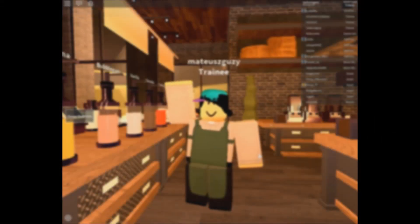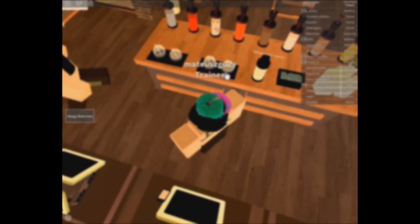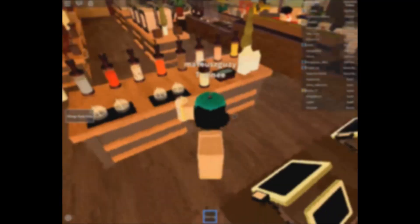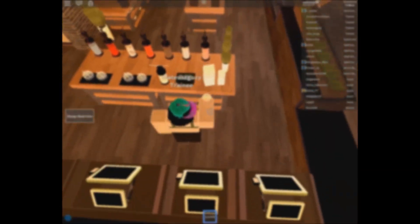Hello everybody, today I will be doing a drink making guide for Verde. Some might not fully understand the handbook and its instructions, and that is fine — just follow along with the video and you will learn how to make every drink in no time.